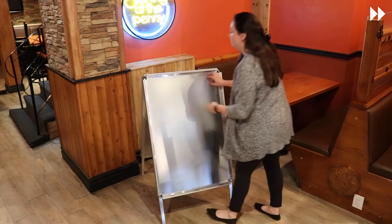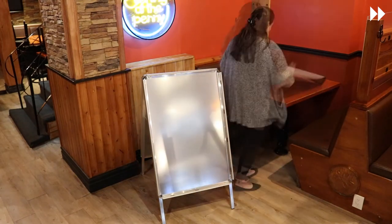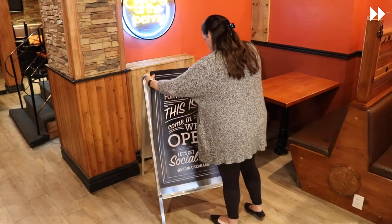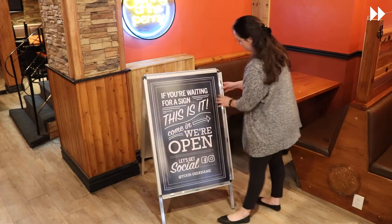Then remove the clear protective cover and any existing graphics. Locate your new graphic and lay it on the protective cover. Place the graphic and protective cover in position and gently close all four front-loading snap frames to lock into place.